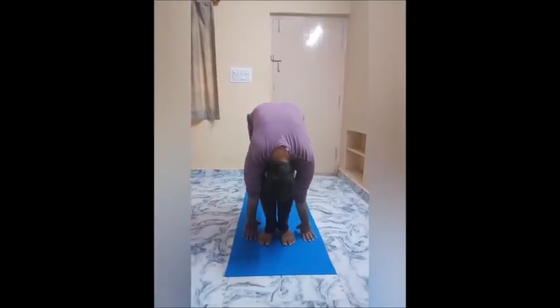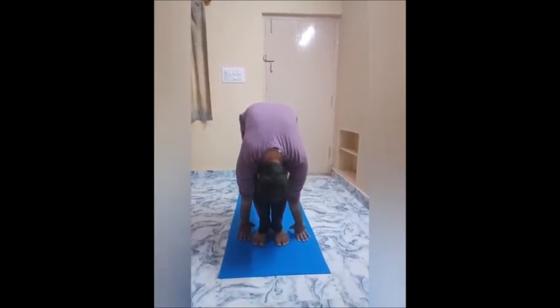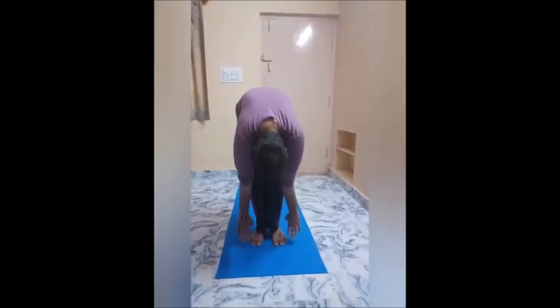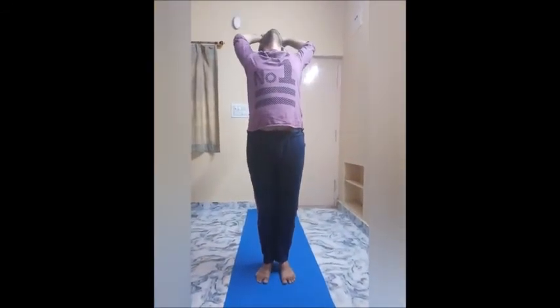Step 11: Inhale and firm your front thigh and abdominal muscles as you stand to reach your arms overhead. Exhale to samasthiti.